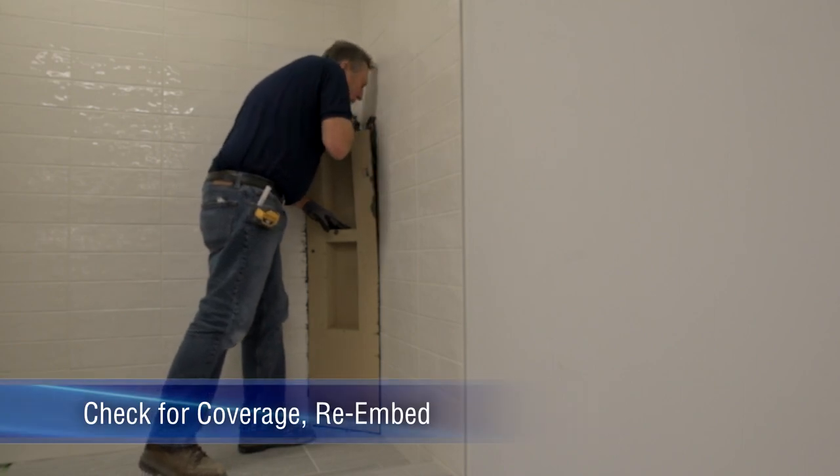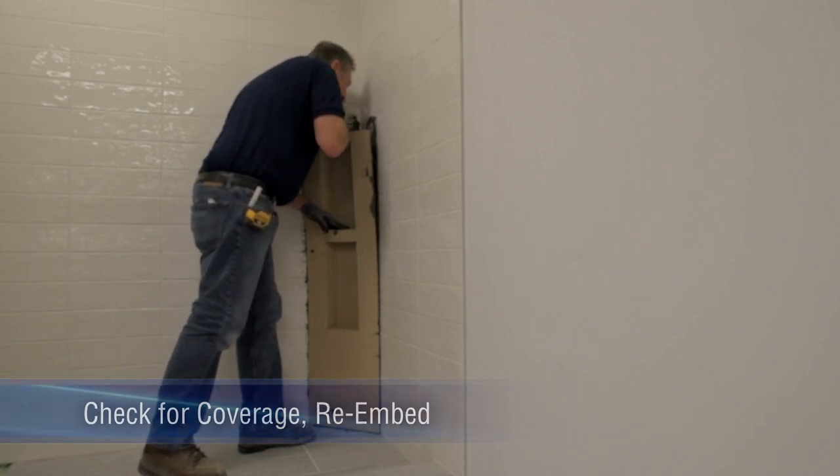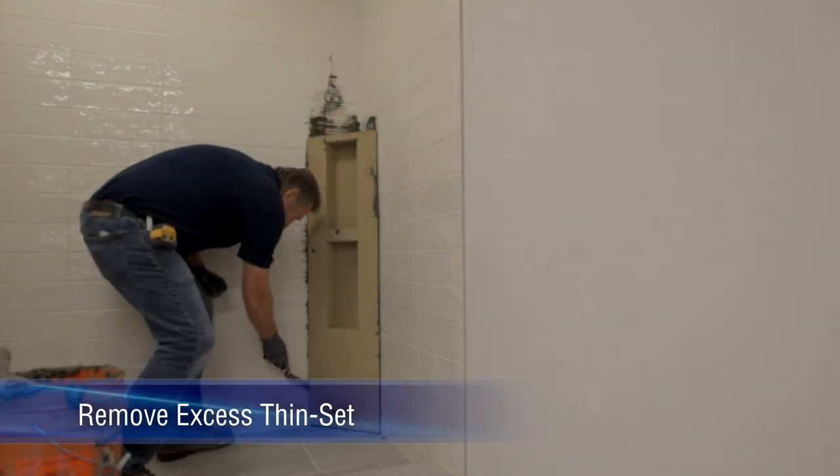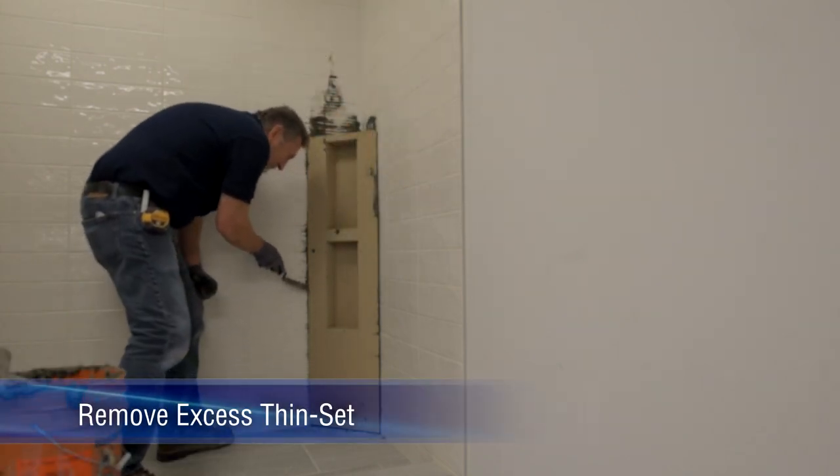Check for coverage, then re-embed the niche. Remove excess thinset from the sides and bottom.